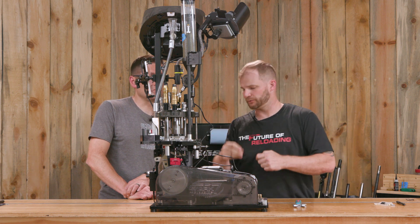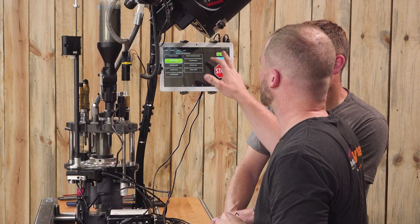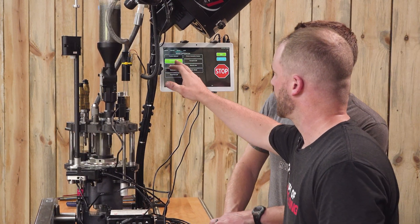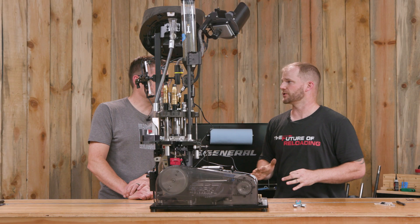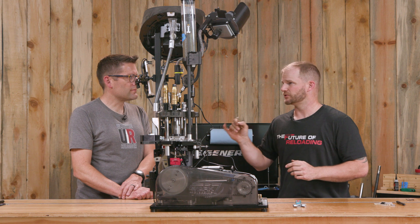As a final check, we run a no-powder case through it. 'Case powder level incorrect' — very good. Doing these checks before each run gives you the confidence and gets rid of the fuzz factor — did I turn it on, did I verify it's set correctly? As long as the sensor is on during your run, you'll have that confidence.